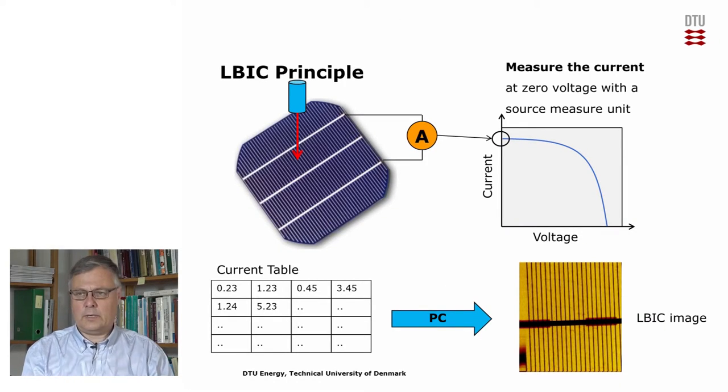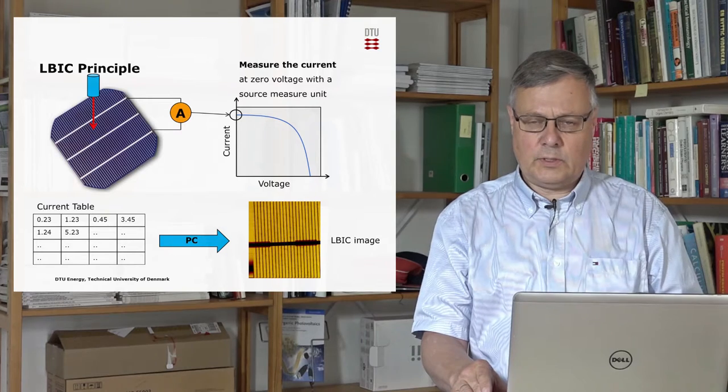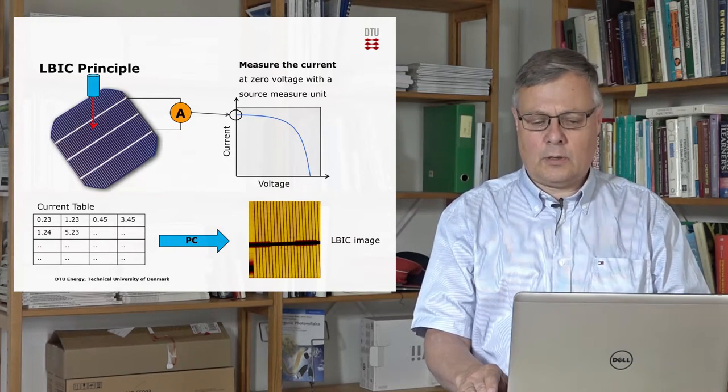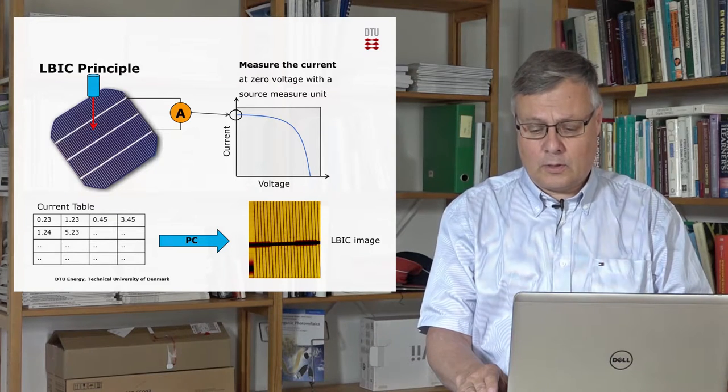If we look more closely at the principle, we have a laser that shines on the solar cell and we record the current. We normally do this through a source measure unit — we keep the voltage at zero and measure the maximum current we can get out of the solar cell at each point. What we get is a current table, a table of current values for each position. We then use the computer to make a false color image showing where the solar cell works well with an intense color, and a darker color where it doesn't work as well.